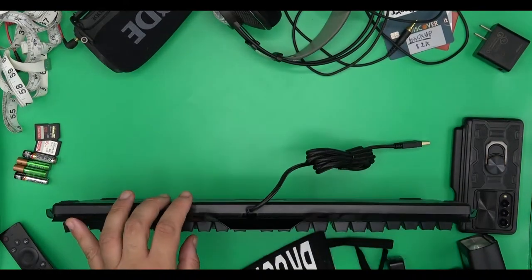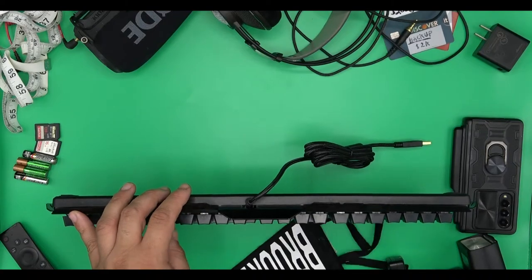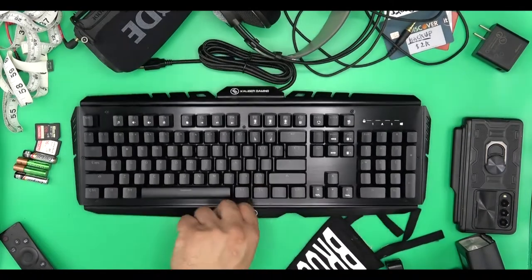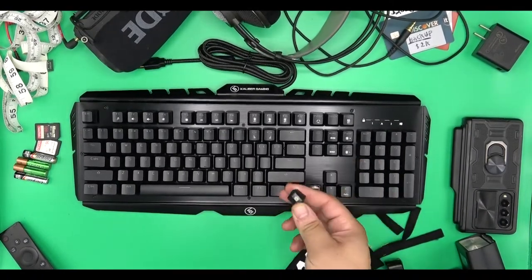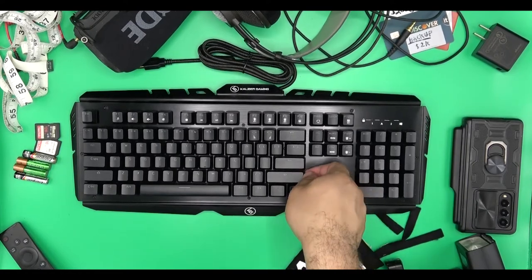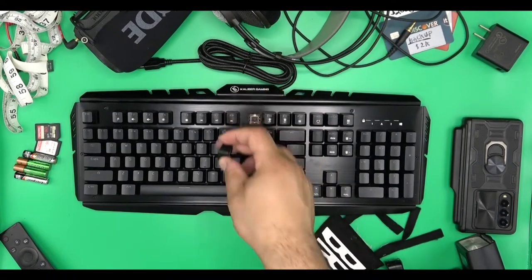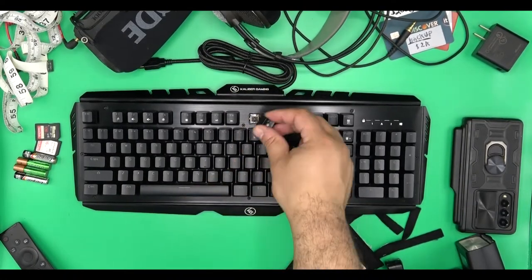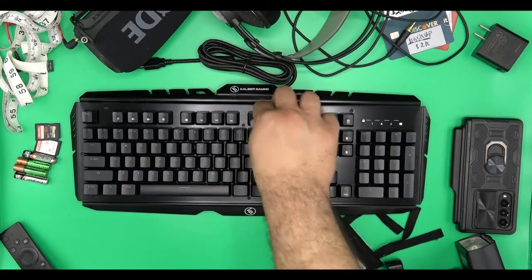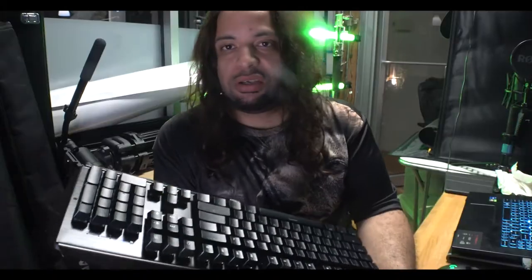Out of the box, the keyboard itself has a very decent weight to it. Once you pull it out of the packaging, the parts are basically metal. It does have some USB plugs to it, though I don't see that on here right away. It has a heavier weight to it than your average keyboard — you don't come across that many metal-type keyboards. Let me go ahead and plug this in real quick.